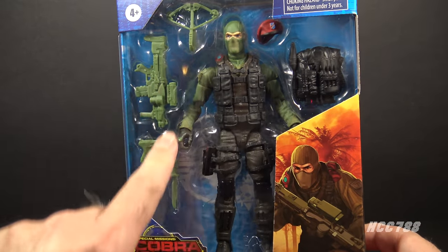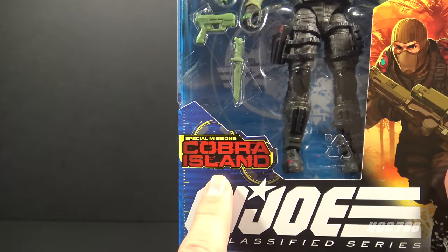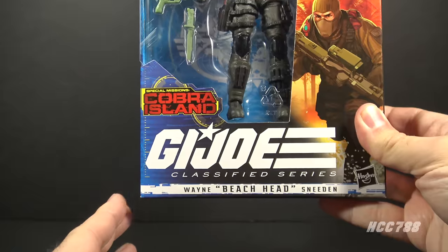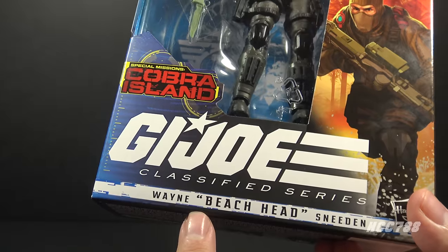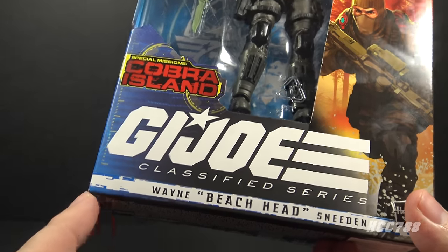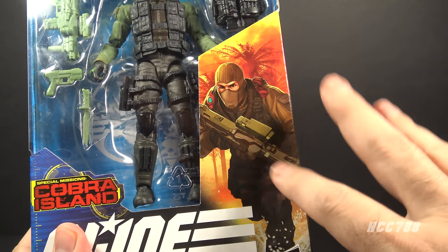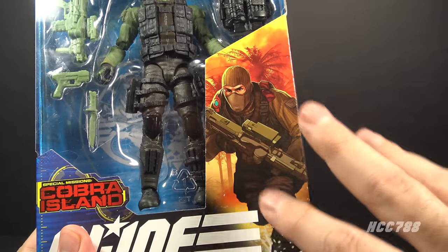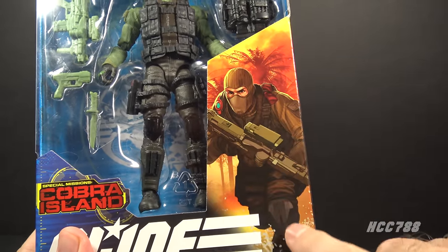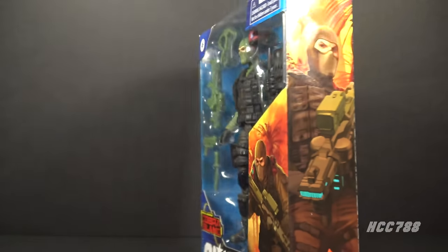Let's start by taking a look at the packaging. We have the window pane showing the figure and the accessories, the Special Missions Cobra Island logo, and the G.I. Joe Classified Series logo. This is Wayne 'Beachhead' Sneeden. Not all of the Classified Series figures include the file name along with the code name, but the Target exclusive figures seem to be doing that. There is some artwork featuring Beachhead — it's not bad, not exactly a painted artwork style, drawn and computer-colored, but it looks pretty good and shows off the details of the figure.